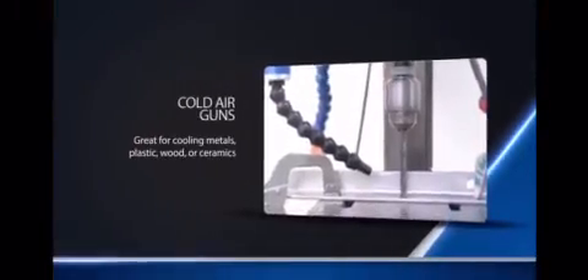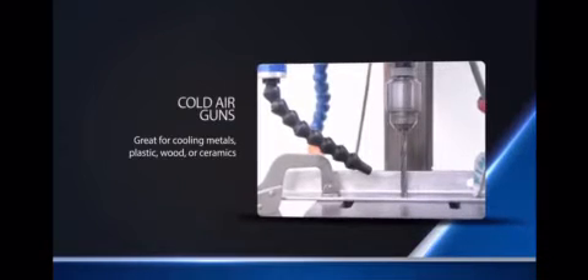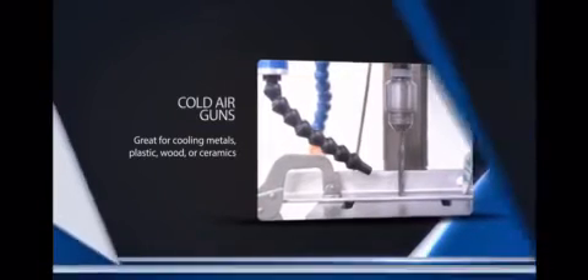When you need to cool metals, plastic, wood, or ceramics, Vortec offers an inexpensive and easy way to implement spot cooling solutions with Vortec cold air guns.